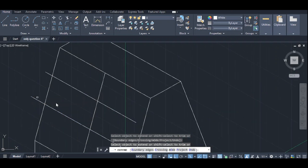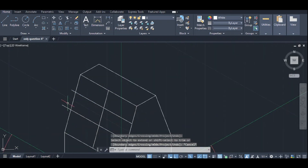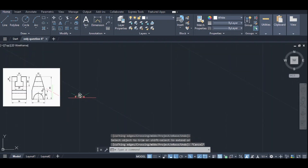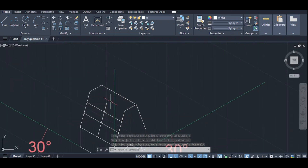I will trim the bottom line. I will trim the bottom line. Trim. Trim. Trim is the same. I will trim the bottom line. This is 10 cm. This is 5 cm. This is the center line.